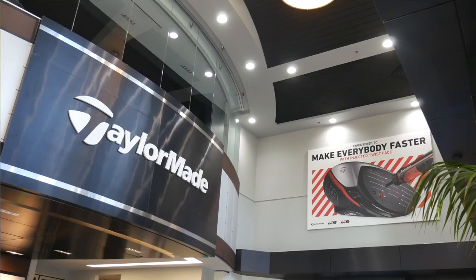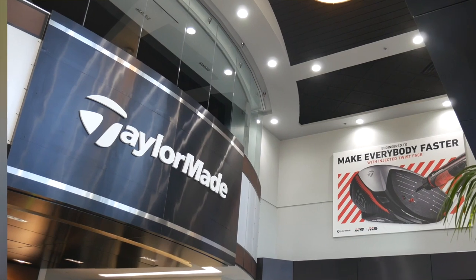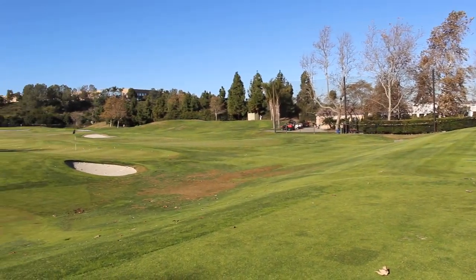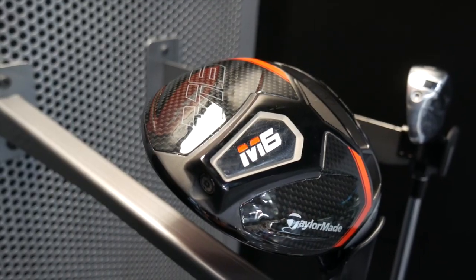Hi, Chris Wallace from Second Swing. We're with TaylorMade today in Carlsbad, California at the Kingdom talking with Chandler Carr. We're talking about brand new M5 and M6 Metalwoods. Exciting time — a lot of people excited about these products are going to put them in play in 2019.